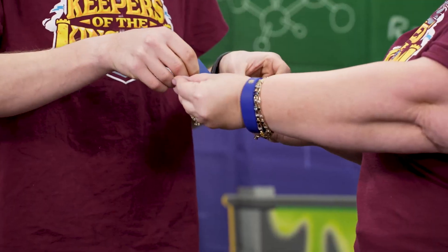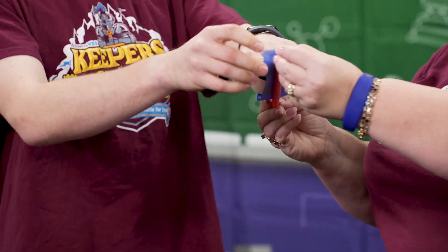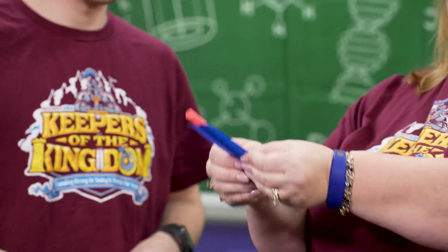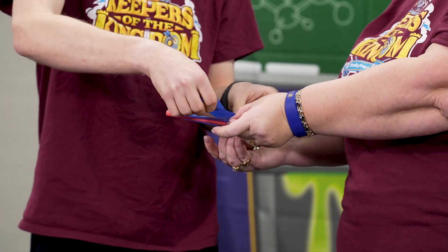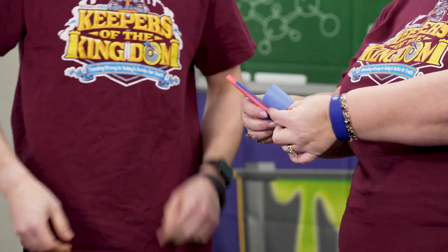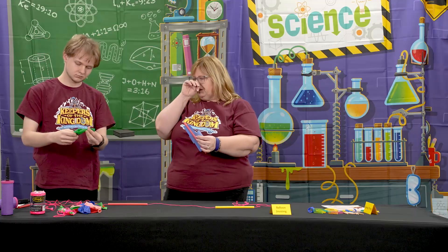Put the tape straight on — don't fold it around, it just goes straight on. If you want, you can put a piece across as well; that's totally up to you depending on how it's going. Then all you're going to do is blow up your balloon and the kids are going to get in line.